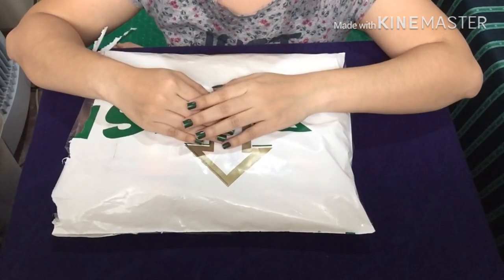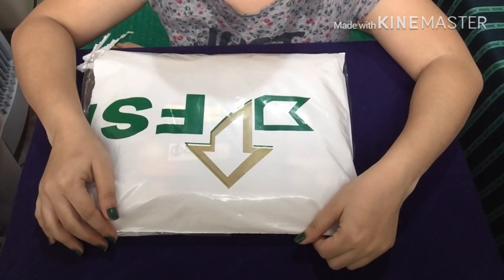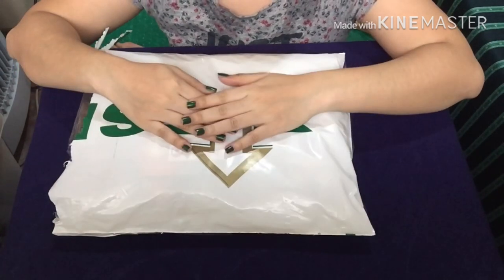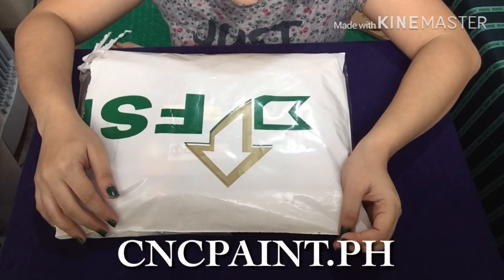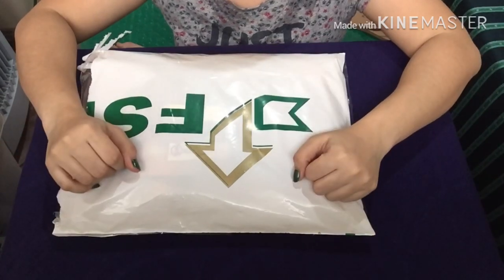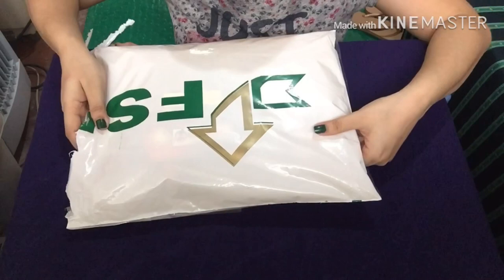Hello everyone, welcome to my first vlog! In this video I'm going to unbox and review the paint by numbers I ordered online through cncpaint.ph. I'm going to put their link in the description box.